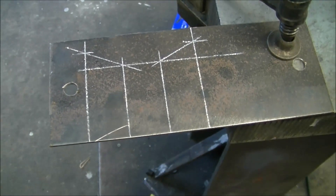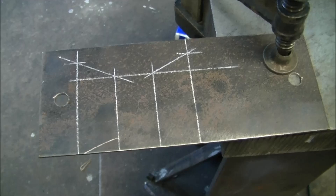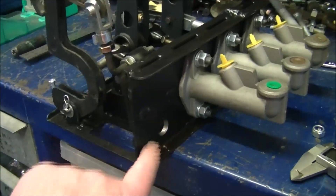So this is the mark out for the throttle linkage cable mount, which will go on to the back of this section here to carry the cable.